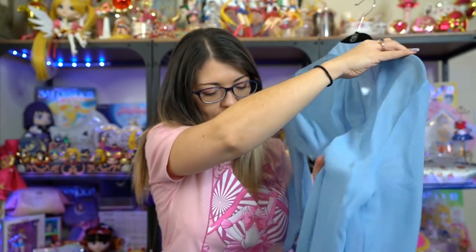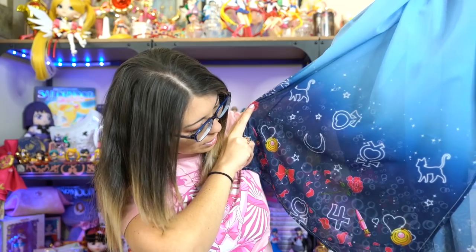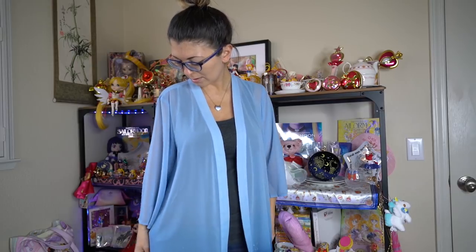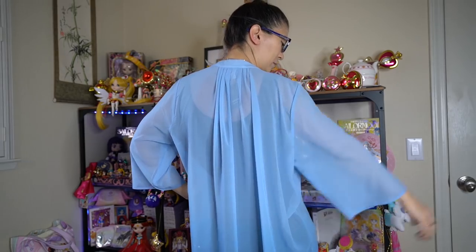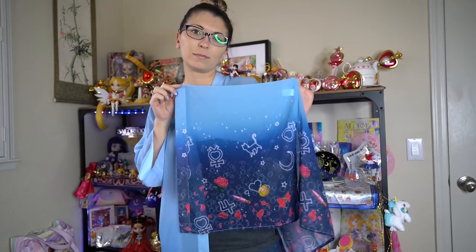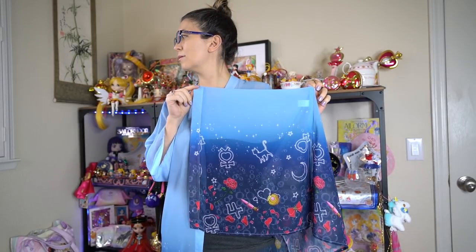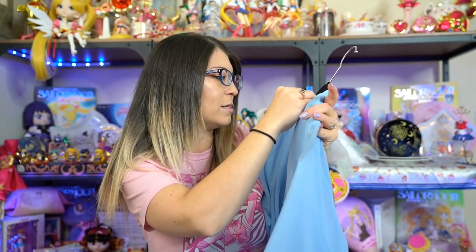Lastly from Torrid is this really pretty kimono. It's just blue from top to bottom, except at the bottom you get a nice ombre of the sailor senshi symbols. You also have the transformation pen, Tuxedo Mask's rose, rose petals, and bubbles — it kind of looks like it's in the ocean. It's transparent so you can see through it, making it a very cute layering piece. It is made out of polyester. Torrid's stuff is just adorable.